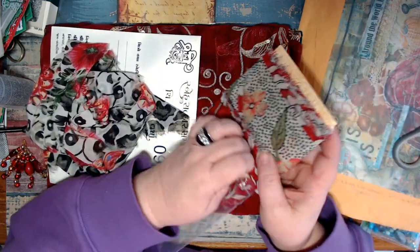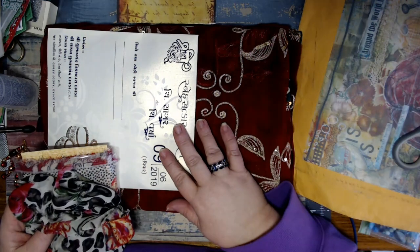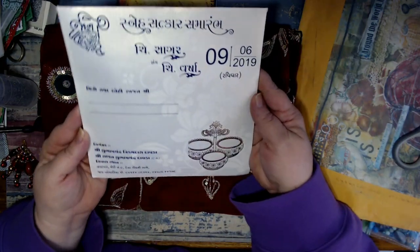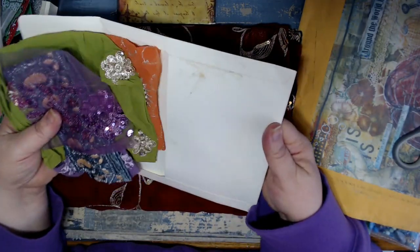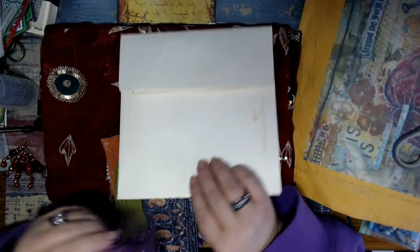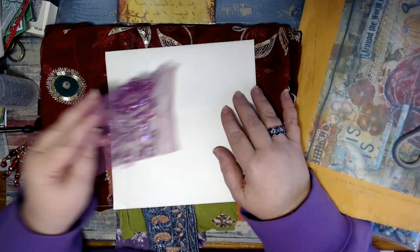She is just so generous and giving - such a sweet woman. I just pray God blesses her abundantly because she just blesses all of us so much. Look at this envelope - isn't it pretty? It's shimmery. Bless your heart, Safia. Let me put them on top of the envelope so you can see them. Look at this - isn't that gorgeous? Look at all that sparkle! Beautiful. That'll make a beautiful belly band.